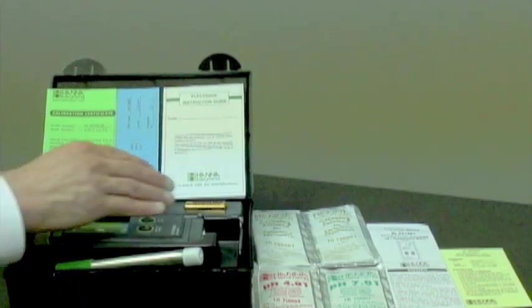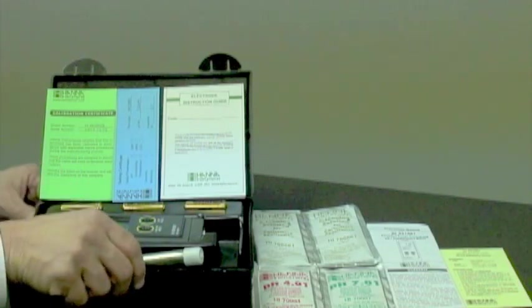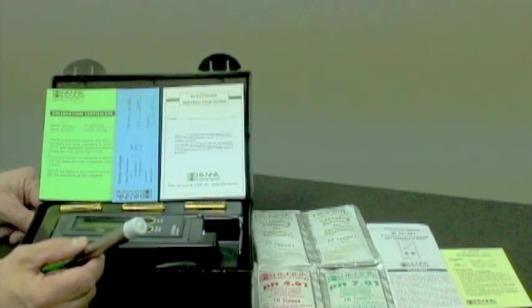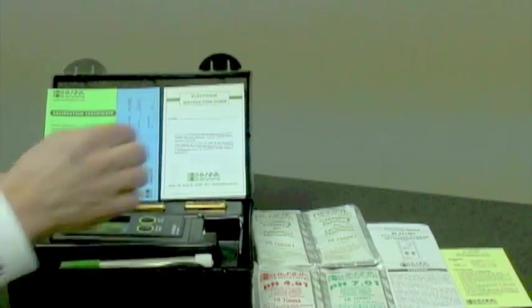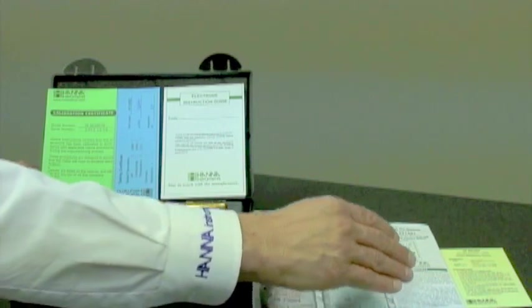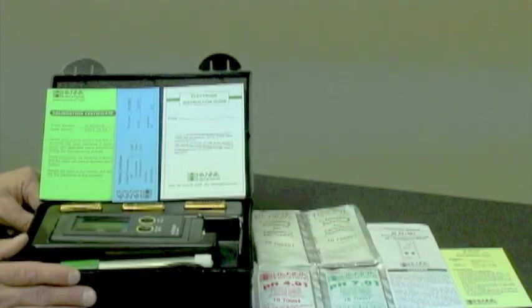Inside the box is the meter itself along with three batteries and a titanium probe that has both pH and temperature capabilities. Along with that is the cleaning solution, buffers, and the all-important instruction guide along with a quick reference guide if needed.